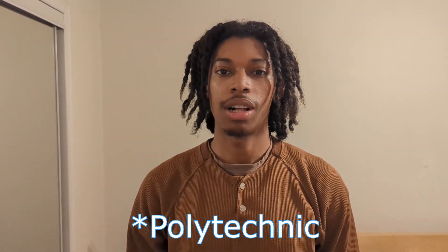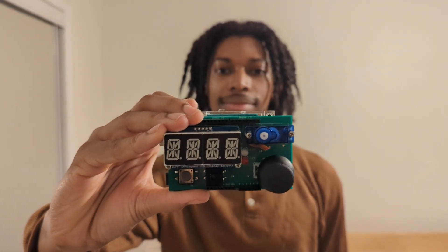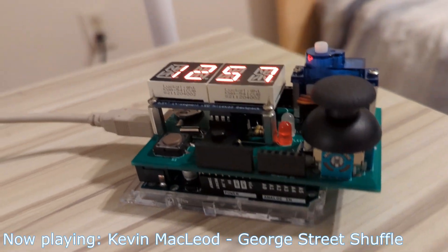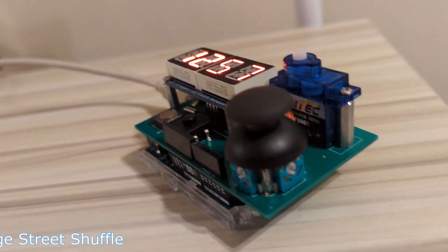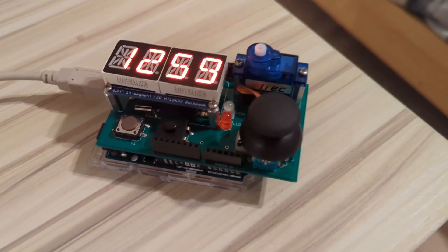Hello everyone, my name is Jordan Steele, recent graduate from Humber College. This is the Humber Shield — a device made using the Arduino Uno, a microcontroller board based on the ATmega328 microchip. It's been modified by Humber to simulate a microwave controller.